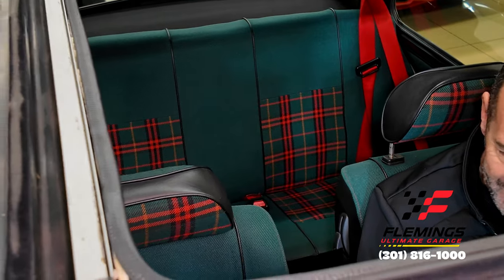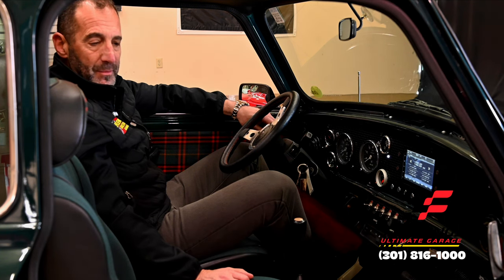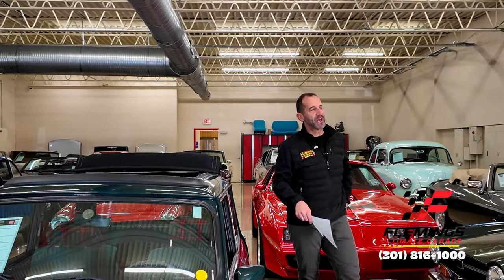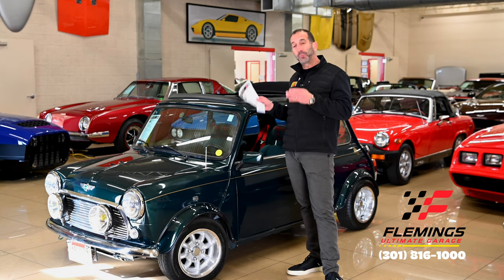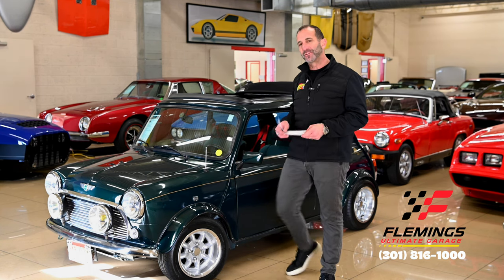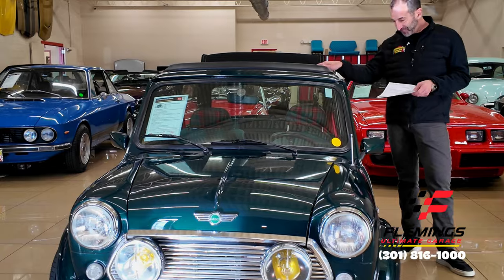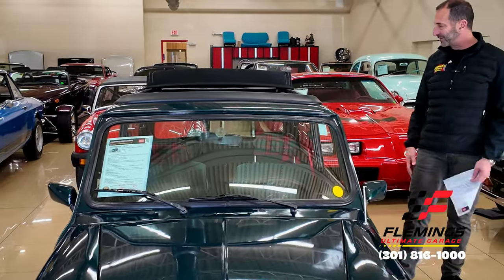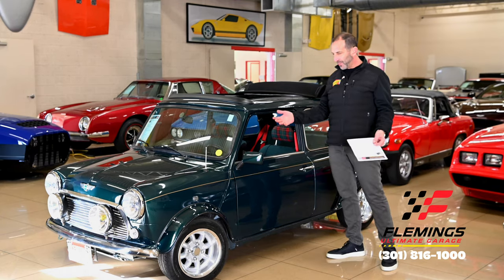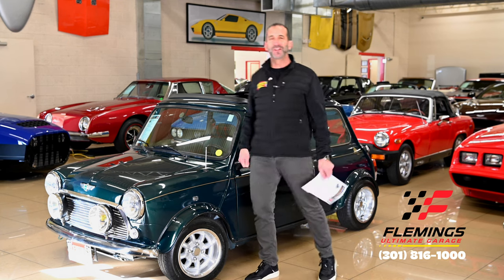There's really almost no other car we sell that elicits the kind of thumbs up and smiles that these Minis do. So let's run down some things: fuel injection, disc brakes, sport pack with wheels and tires, fender flares, upgraded driving lights, detailed engine compartment, power electric canvas sunroof, upgraded steering wheel, upgraded dash, the Tartan interior which is just super hot. The Balmoral Edition gives us a little bit nicer car to start with, and then you add all of these things — this is just an awesome, awesome Mini. You're going to have so much fun driving this thing.